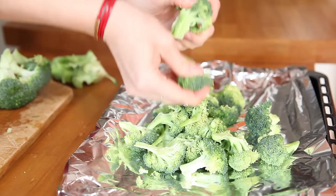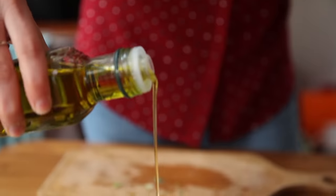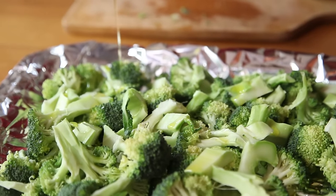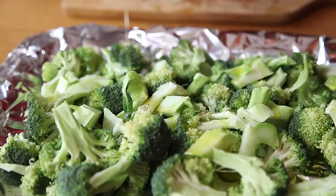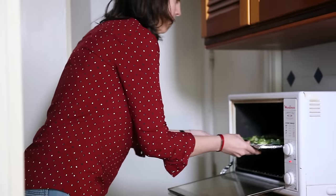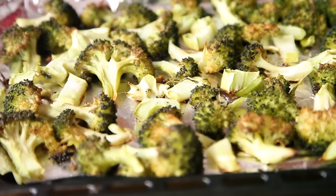Cut the broccoli into even-sized florets. I do use the broccoli stem as well — I just cut it in smaller pieces. It's just as good as the florets. No need to waste. Put the broccoli on a rimmed baking sheet and drizzle it generously with olive oil. Sprinkle with salt and toss well to coat. Now pop it in the oven for about 30 minutes until the edges are charred — 200 degrees Celsius or 400 degrees Fahrenheit.